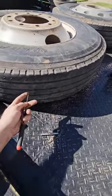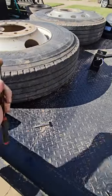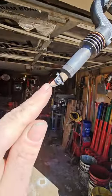Fourth thing, figure out how much rubber you have on top of the belts. Feel your way down there until you feel it. Go from there. Watch my video on how to figure all this out. You'll use those measurements to figure out what setting to put this on.